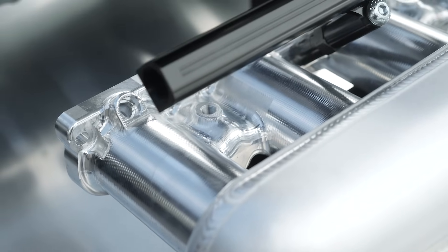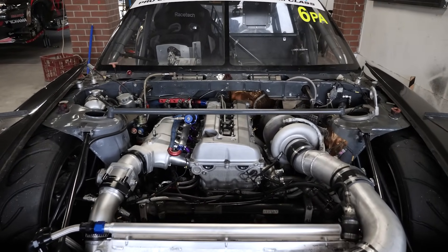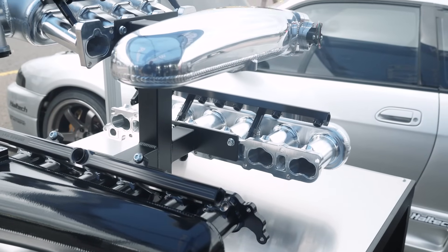So the aesthetic element is still a consideration when you're designing these? Yes, we do try and make them as aesthetically pleasing as possible. You are spending a lot of money on something like this, so you want it to look good as well as perform.